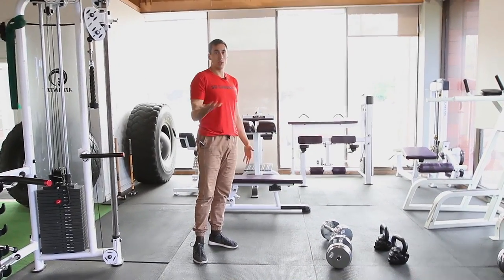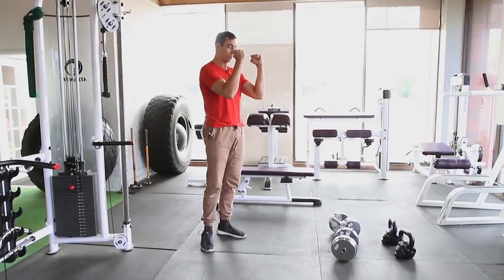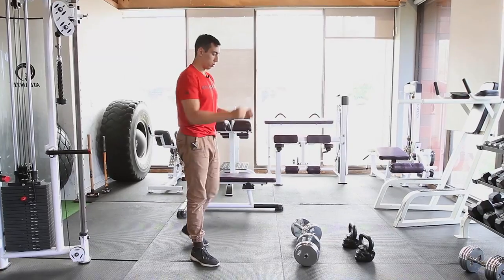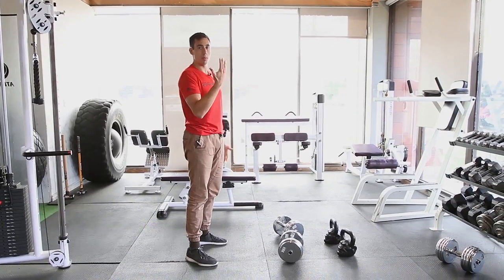It'll be a bit easier than a front squat as well because the weight is out in front. You won't have as much wrist limitation as you would with a barbell front squat, and that weight out in front will help you stay a bit more upright.